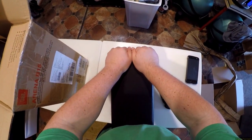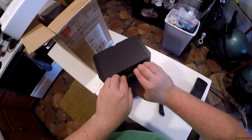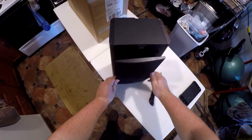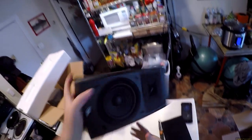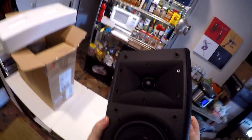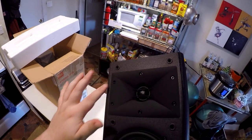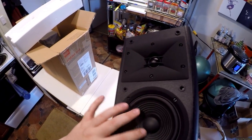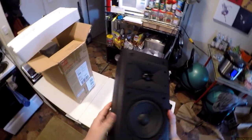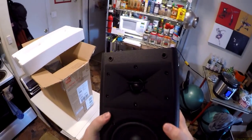I had to get a spatula out to pry this off — I actually lifted my leg up to try to get counterweight. Look at that tweeter! That's like a matte, rubberized finish. And that's a five and a quarter — look at the ribs. We have no port. We're portless. So it's a sealed five and a quarter. I was hoping it would have like a down-firing port or something, but that's a sealed five and a quarter with that JBL tweeter in it.